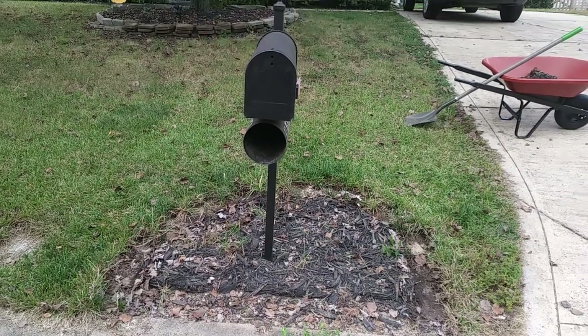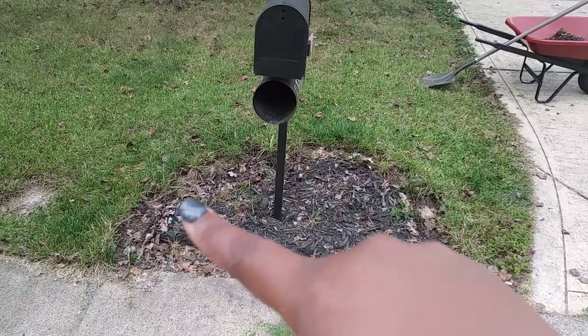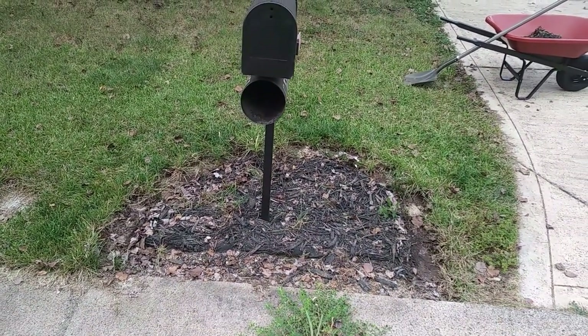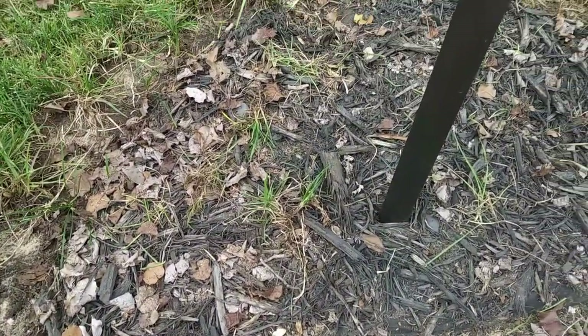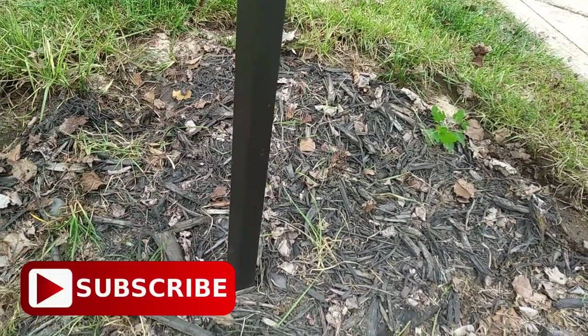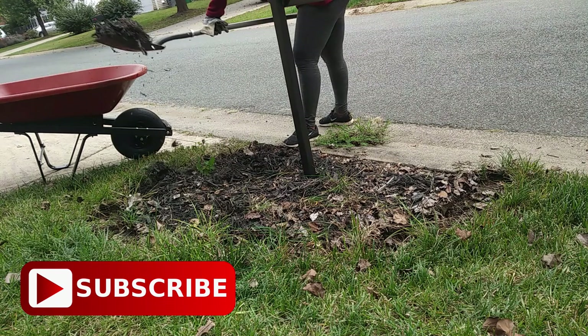This is how my mailbox used to look. I had bricks surrounding this dirt area and I filled that in with black mulch. As you can see, the mulch has faded over time and collected leaves. So now I'm about to fix it up. While you're watching, do me a favor and subscribe to my channel and like this video. Now let's get to it.